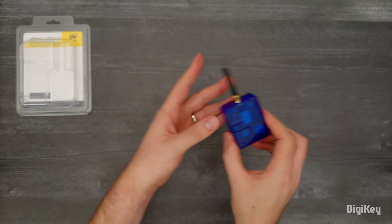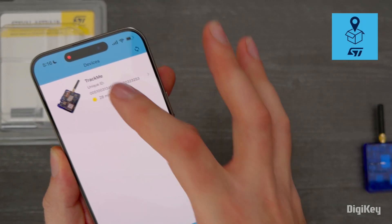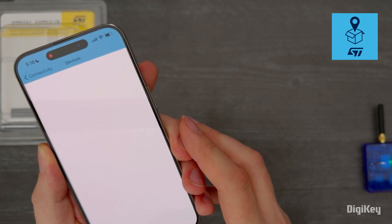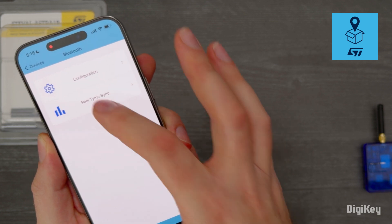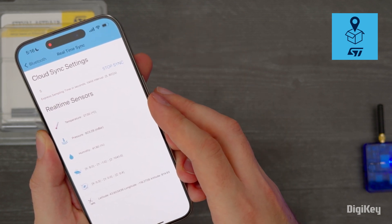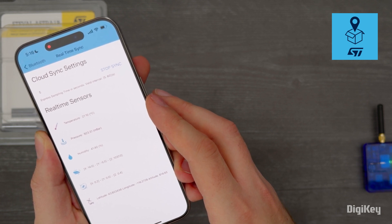If you haven't already, install the ST Asset Tracking app from your phone's app store and open it. You can read the tracker's data using NFC or Bluetooth and it will sync to the ST Asset Tracking dashboard. With BLE, you can also update firmware, configure settings, and perform additional tasks. The LoRa radio will also connect to LoRaWAN gateways and sync data to the cloud.